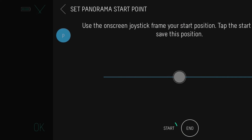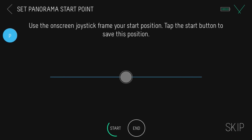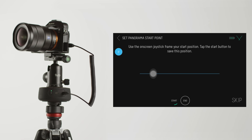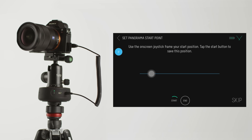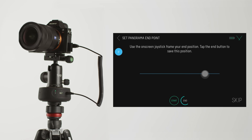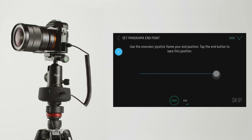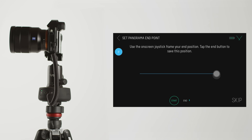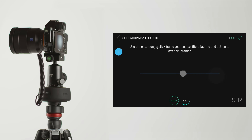Once you're done, tap OK. Now, we'll set the start point using the on-screen joystick. Move the joystick left or right to frame up the beginning of your panorama. Then tap Start. Next, use the joystick to set where you want your panorama to end. Then tap End. Once you're finished, tap Done.